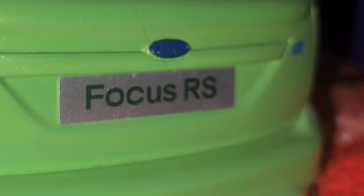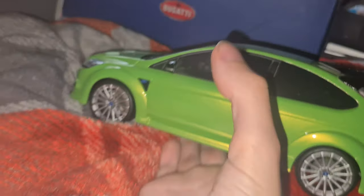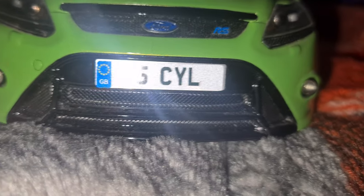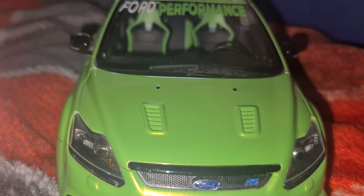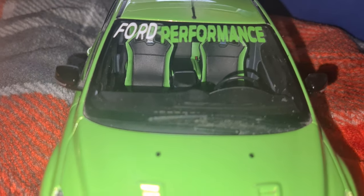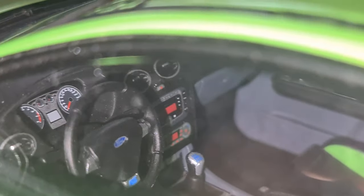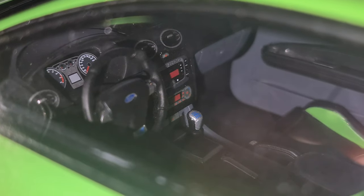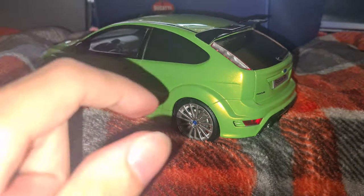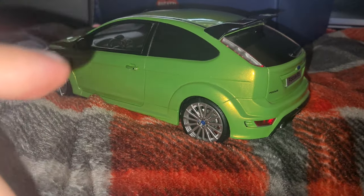This came with a standard 'Focus RS' plate, but I bought some decals on eBay — '5C LY' — unfortunately the rear one fell off. I've also got a Ford Performance sunstrip on it. I cannot wait to clean this car. The interior and windscreen are dirty as well, but I think that's probably one of my favorite model cars of the lot, for definite.